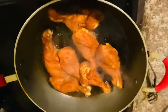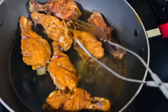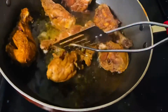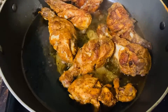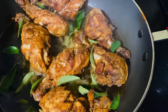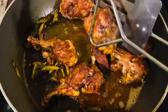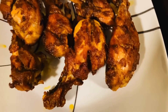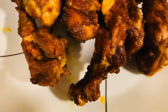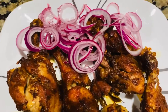I am going to add this for 5 minutes on medium heat. I am going to flip it and fry it, cook it, and add the flavor. It is easy to do, really tasty, and very tasty.